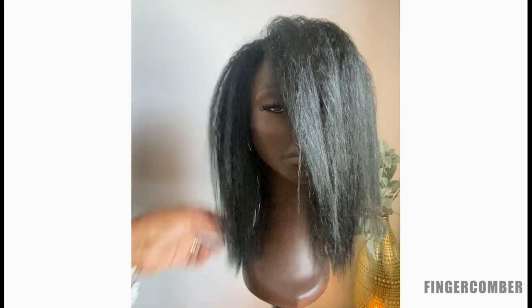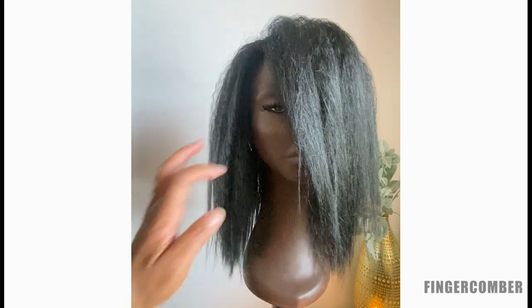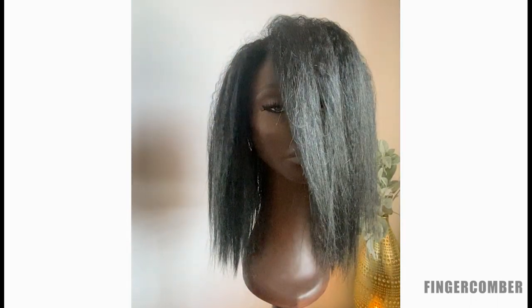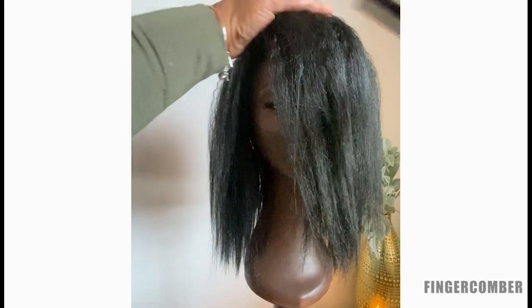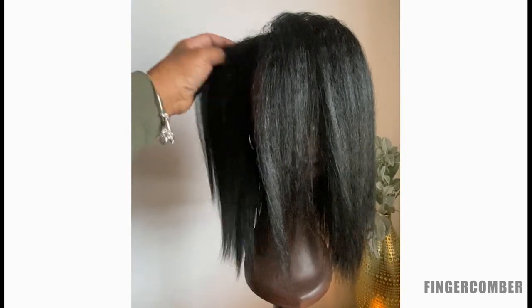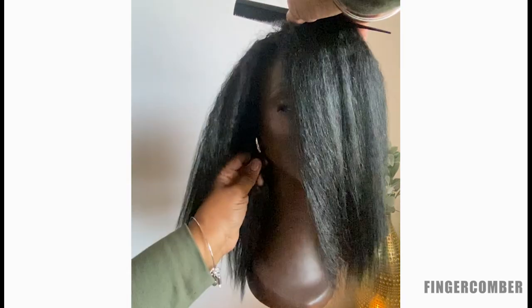You can also make this into a U-part wig so you can wear it with a part with no leave-out, or with a part with leave-out — there are a number of different ways to use it. As an entry point, this is the easiest way to use this wig. It takes nothing to put it on; if you're using it this way you can literally take it out of the box and be ready to go in minutes.